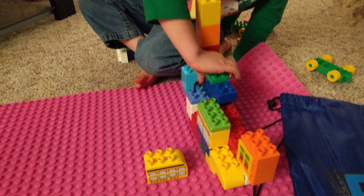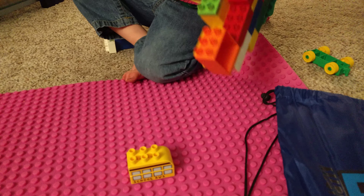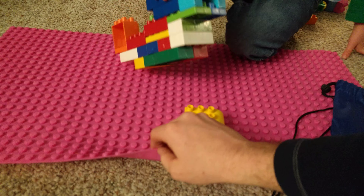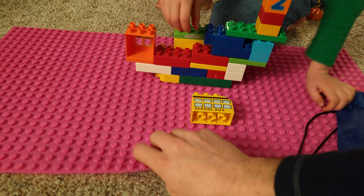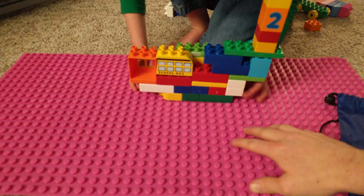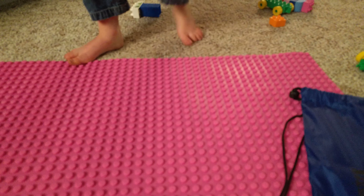So give this a shot, check it out, leave any questions in the comment section and I will get back to you. Again, this is the roll-up mat from Strictly Bricks. The back side of it does have the Strictly Bricks logo embossed. But yeah, I really like it — I think it's pretty cool.